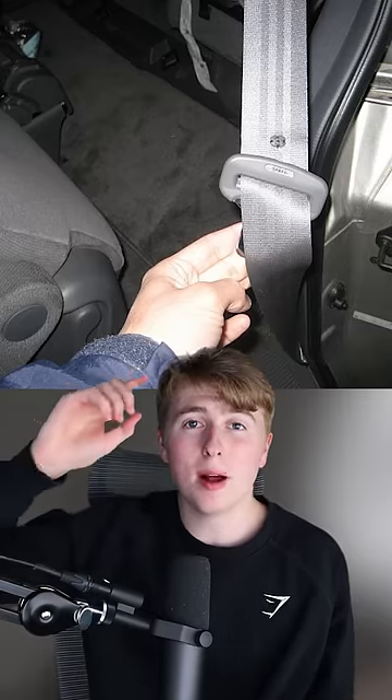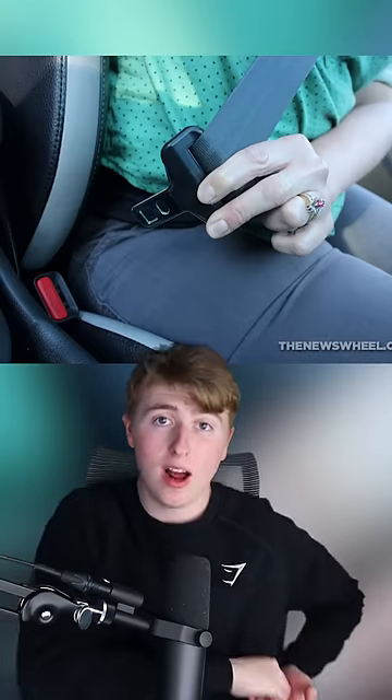And finally, the little button on your seatbelt is to stop the buckle from going past it, so it will always be in the right spot when you go to buckle it up.